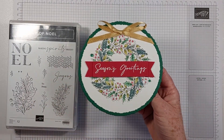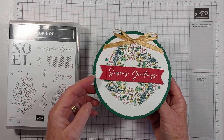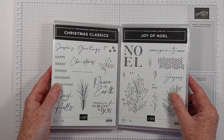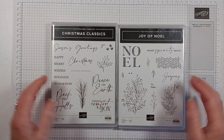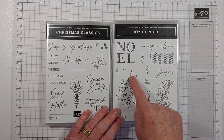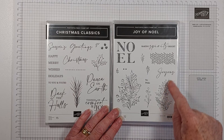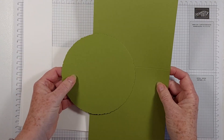This is what we made in class and it is Shaded Spruce and Cherry Cobbler. I'm changing the colours slightly. I have used my favourite stamp sets - actually these are the only two new Christmas sets I bought this year: Christmas Classics and Joy of Noel. So the Season's Greetings sentiment is what I've used. I'll link to another card I shared last week with this stamp. The base I'm going to use this time is Old Olive.